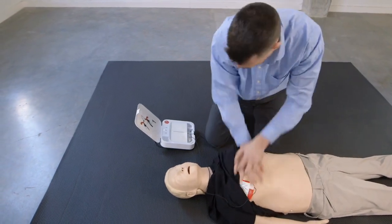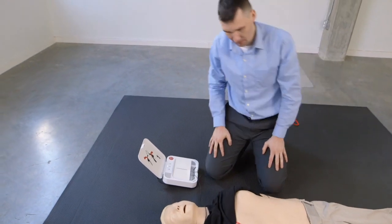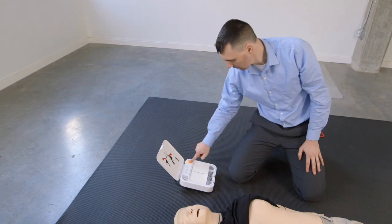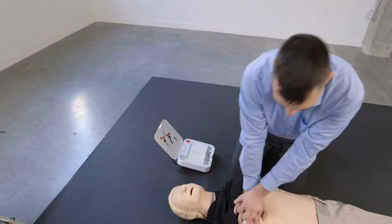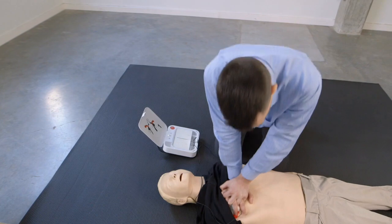Stoppa bröstkompressionerna. Rör inte personen. Tryck på blinkande knapp nu. Defibrillering levererad. Återuppta bröstkompressionerna. Tryck ner hårt minst fem centimeter.